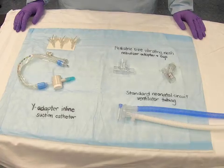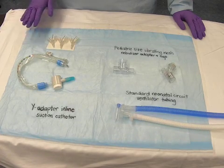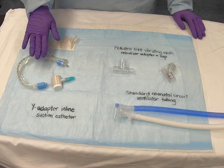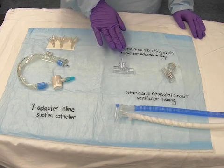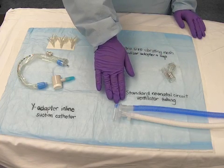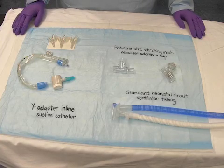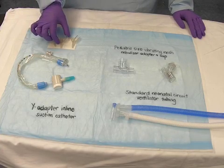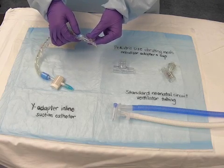To assemble the closed suction ventilator system, you will need one appropriately sized Y-adapter inline suction catheter, one pediatric vibrating mesh nebulizer adapter and cup, and one standard neonatal ventilator tubing which includes a bacterial viral filter. Pick the appropriate sized Y-adapter and connect the suction tubing to the Y-adapter.